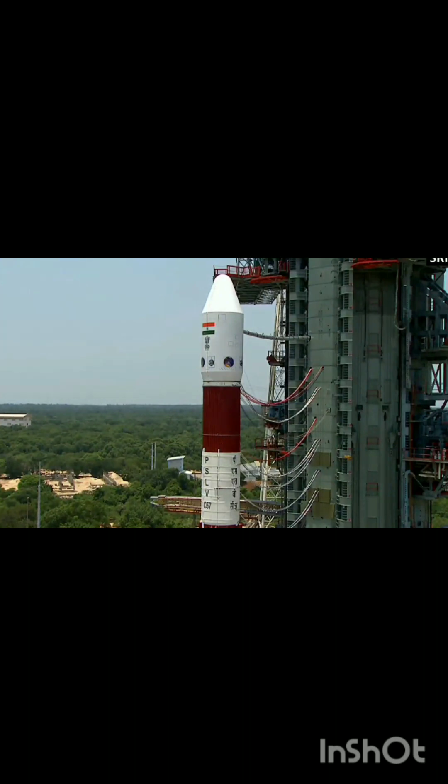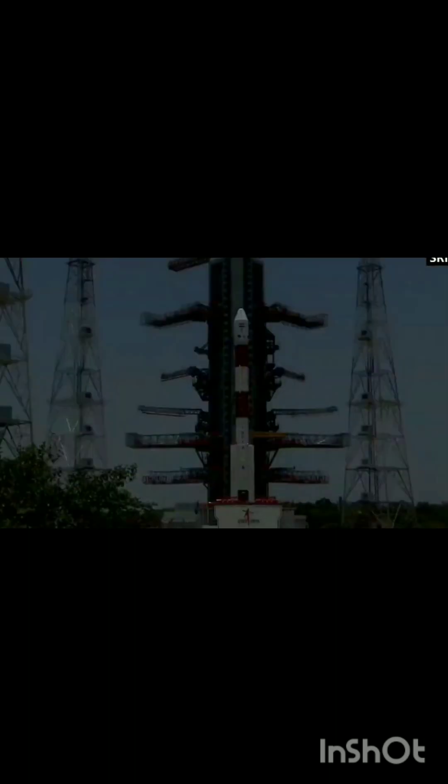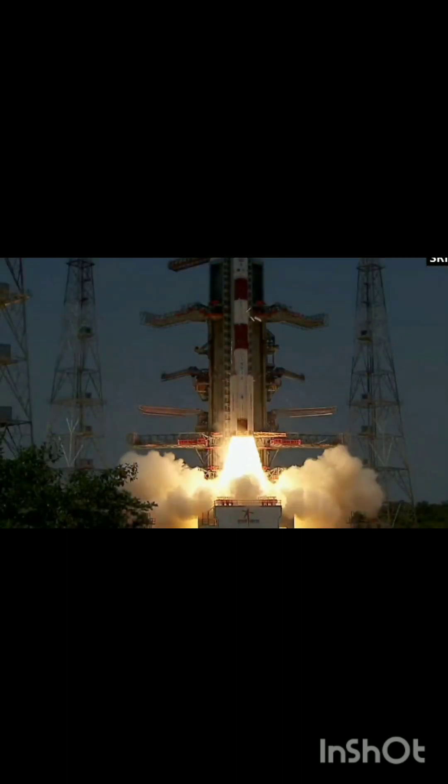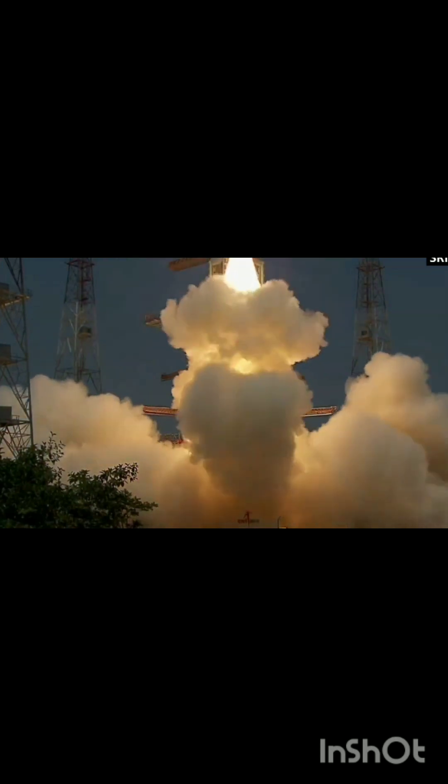10, 9, 8, 7, 6, 5, 4, 3, 2, 1, 0. Plus 5 seconds — lift-off normal. P1 tracking, P3 tracking. Magnificent lift-off of PSLV-C57 with Aditya-L1 on board. Plus 15 seconds.